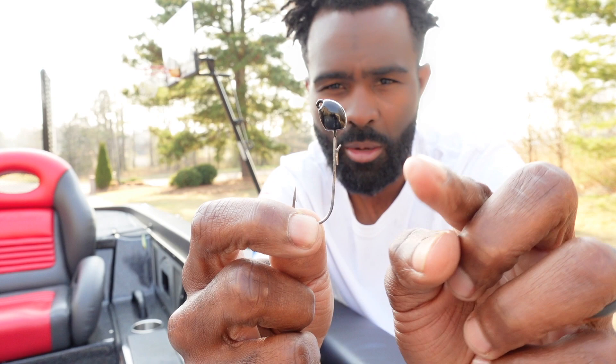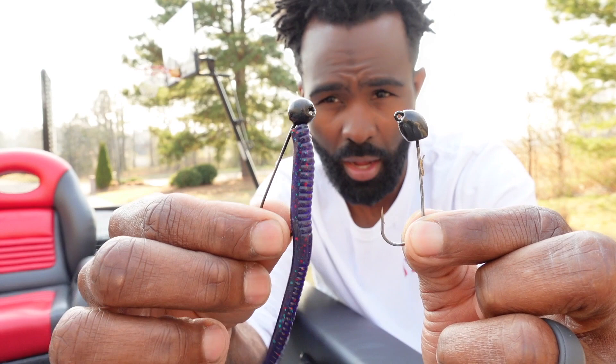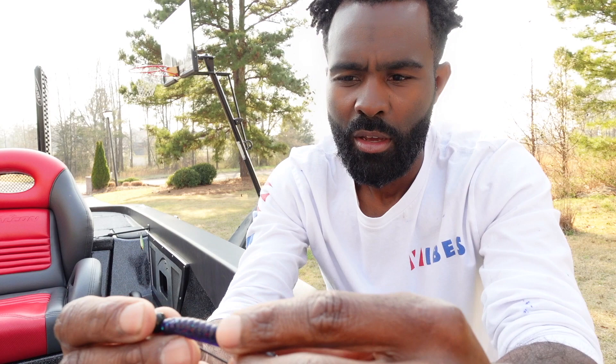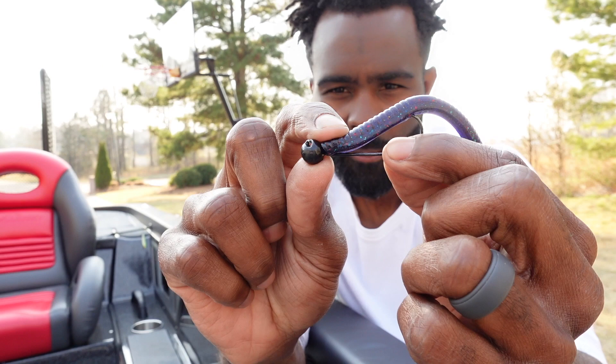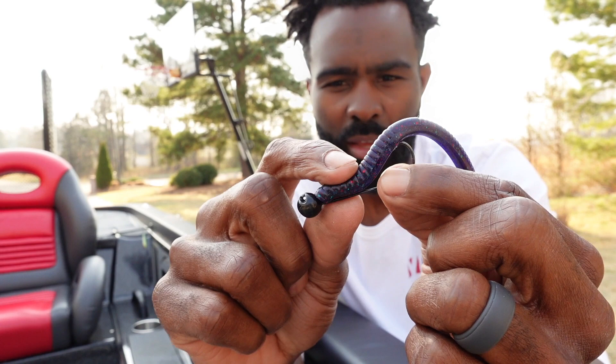Well, I didn't design mine with a screw lock. Mine just has a wire keeper on the back side of it — that's by design. In my opinion, you get far worse hookups with the screw lock style shaky head, and I'll tell you why. Number one, the actual screw part of it — all it's doing is creating one more thing in front of the hook point. You're basically creating a brush guard for your hook point with that screw lock.